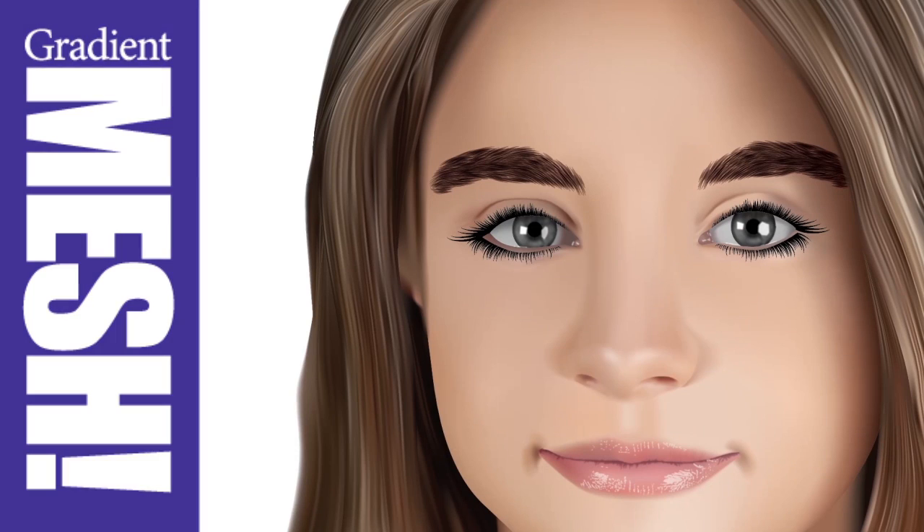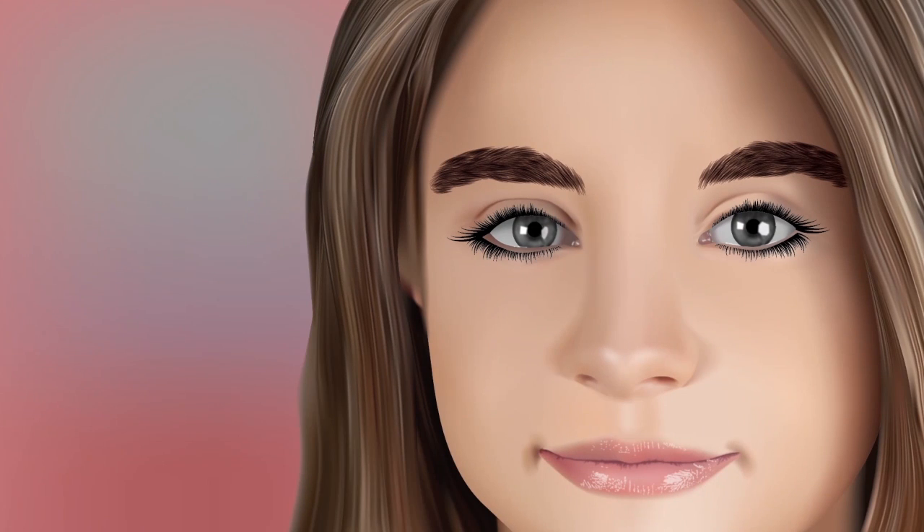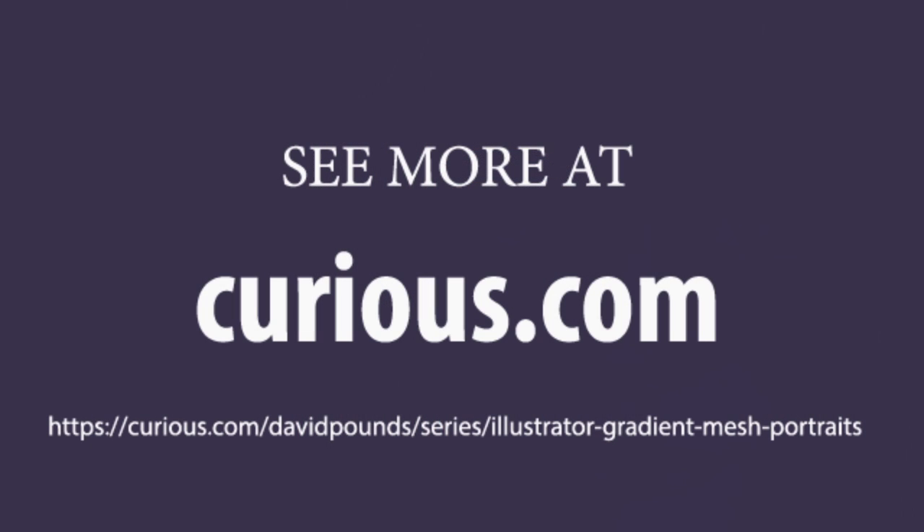If you've ever tried Gradient Mesh and found yourself frustrated with your results, then you want to watch these videos. Look over my shoulder as I work to create the image you see here — I don't hold anything back. I'll share every one of my secrets with you.